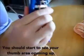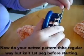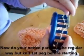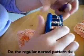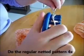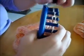Now you're doing your netted pattern the regular way, but knit the first peg before starting, then skip the next peg and do the regular netted pattern four times around. It's nice when you get to do it the regular way because you get into a rhythm of it, so this should go faster.